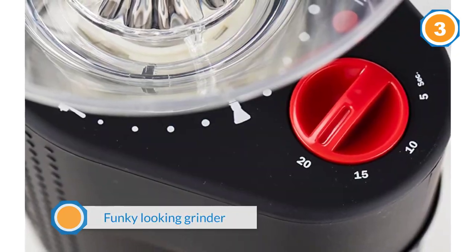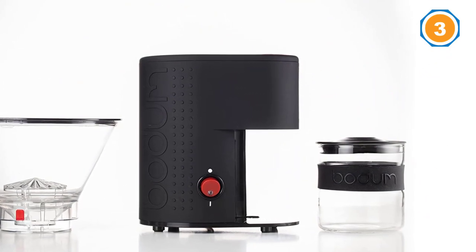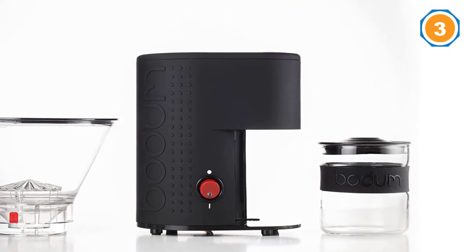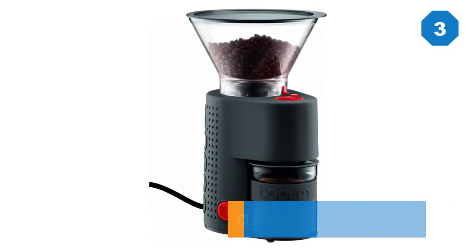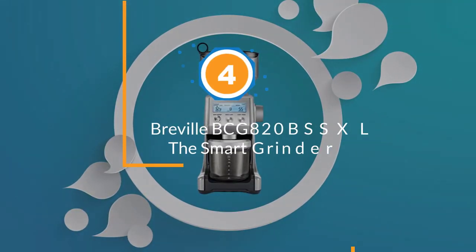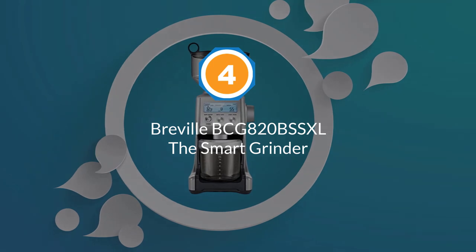Simplicity, value, and style is what the Bistro flaunts. It's a funky-looking grinder that will grind well enough for your standard brew styles. You could also use it for espresso, but you won't be winning any awards for a perfectly bold shot. Number four: the Breville BCG820B Double S XL, the Smart Grinder.